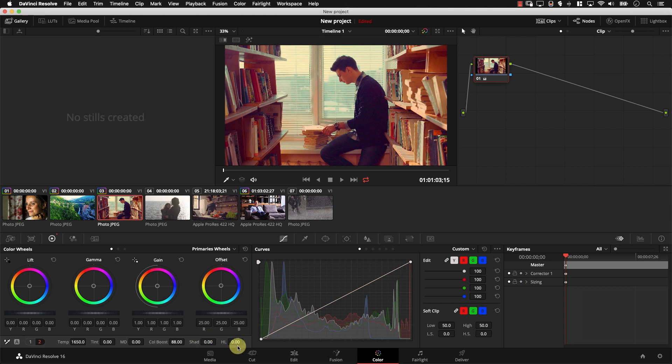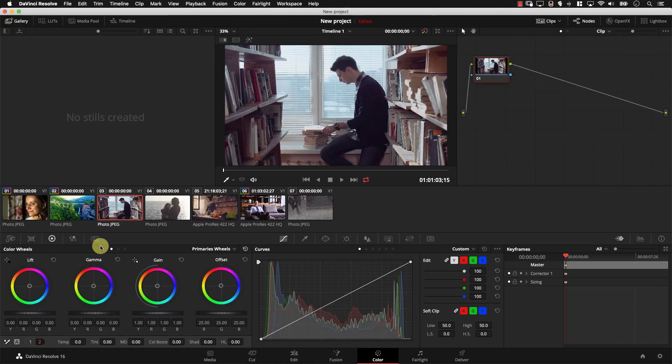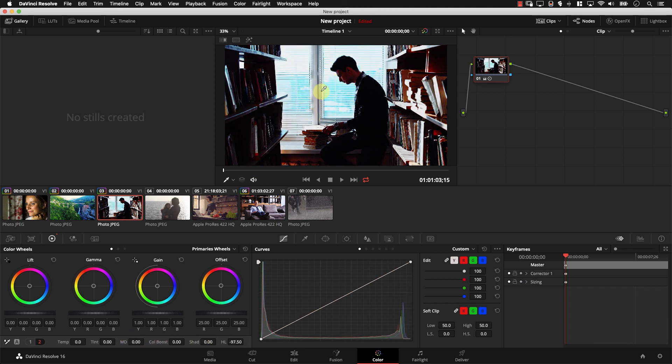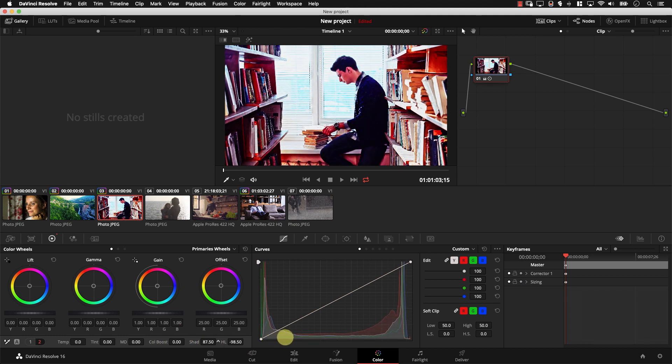Then we have the shadows and highlights controllers, which as the name implies, control the shadows and highlights. These two controllers are really useful for shadow and highlight recovery. For example, sometimes you might add a lot of contrast until you lose information in highlights. Let's add more contrast and note that now we lost information in highlights. However, I can simply click on number two, go to the highlights controller, drag it down, and note how I recovered some of the information in highlights. I also lost information in shadows — I can simply go to the shadows controller, drag it to the right, and I'm recovering information in shadows.